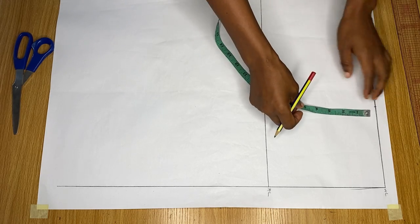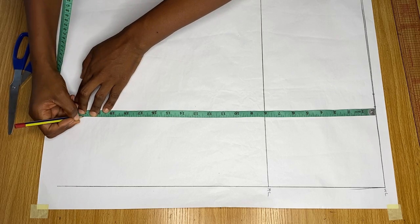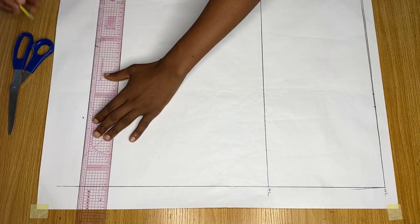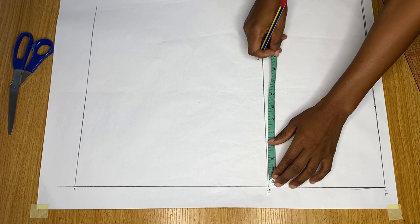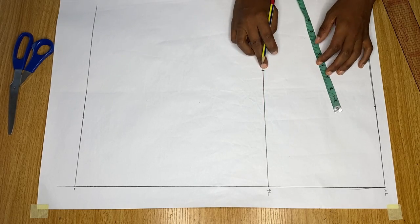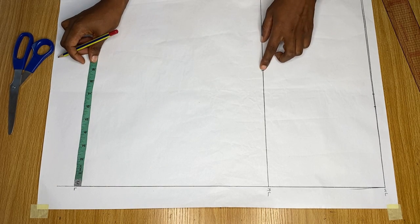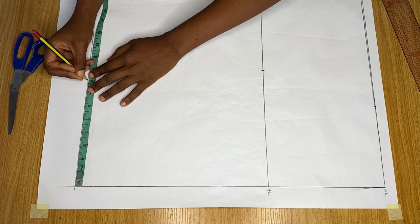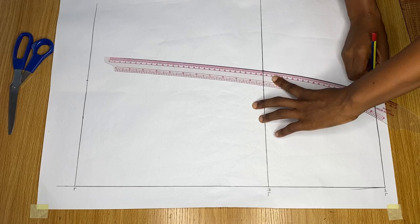So here we have the waistline and then we have the hip line. From the waist, I'll come down to the length I want this skirt to be — about 21 inches long. I'll mark a point there, draw a line across, and label it the length. We already took our waist measurement divided by four on the waistline. Now on the hip line, I divide my hip measurement by four. My hip measurement is 36, so divided by four is nine. On the hemline, I'm going to remove one inch from that nine inches and mark it here. So whatever your hip measurement is, remove one inch from it and mark it on the last line.